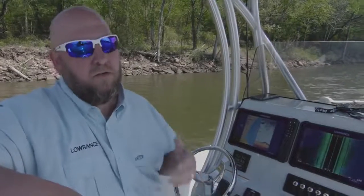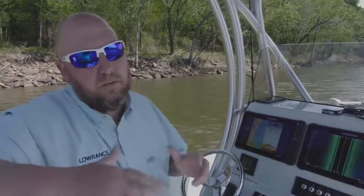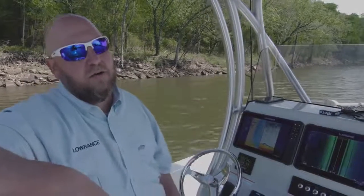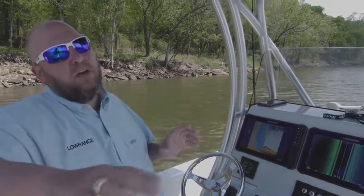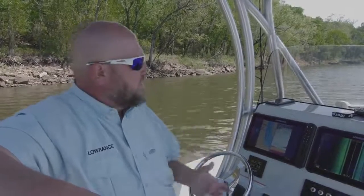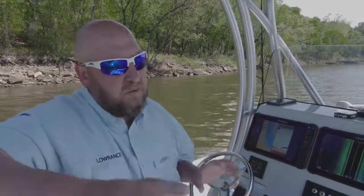You may be wondering, what is Structure Scan 3D? It's a scanning sonar technology that we developed that gives you unbelievable range — we're talking 600 feet to each side of the boat. So if you're looking out that far to each side, that gives you a total coverage of 1,200 feet of water, left and right, that you're looking at. Not only that, it has amazing resolution and clarity. The way we've set up our bars and the way the crystals work, it just gives you this unbelievable picture.